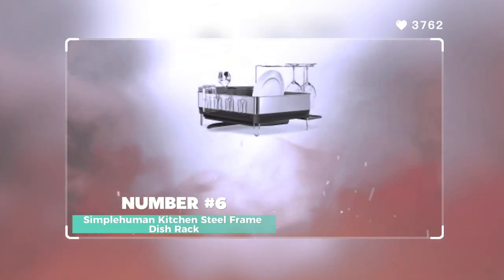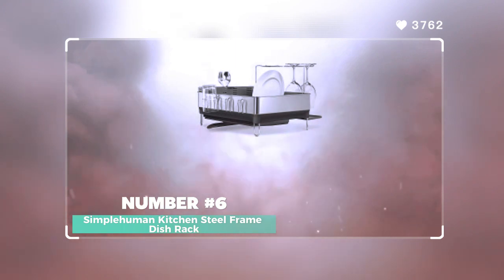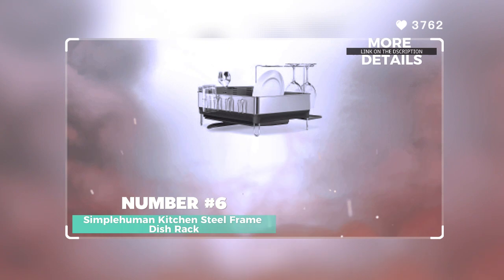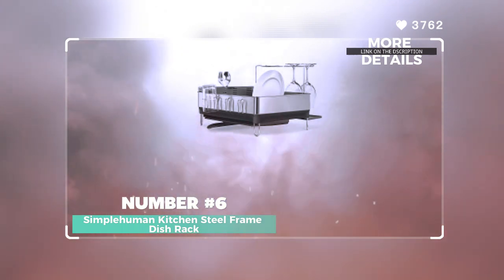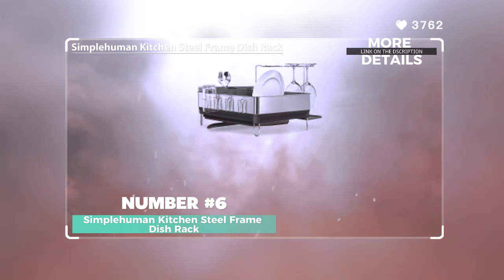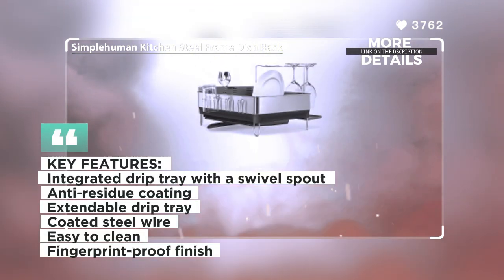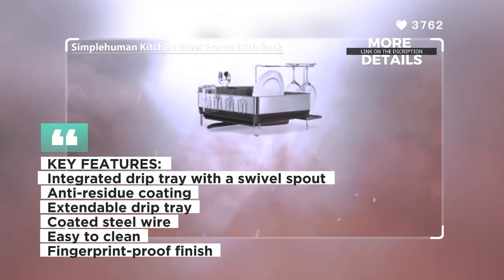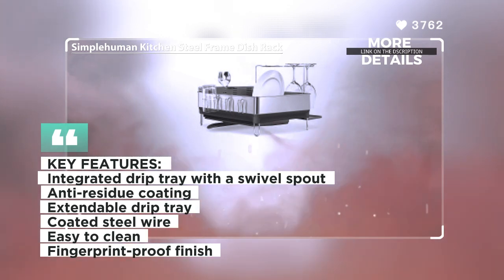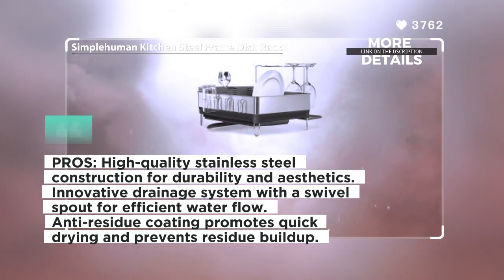Number 6: Simple Human Kitchen Steel Frame Dish Rack. The Simple Human Kitchen Steel Frame Dish Rack is a high-quality and efficient dish drying rack, designed to enhance the functionality and appearance of your kitchen. With its solid stainless steel frame, it complements modern upscale kitchen appliances. The dish rack features an innovative drainage system with an integrated drip tray and a swivel spout that pivots to direct water flow directly into the sink.